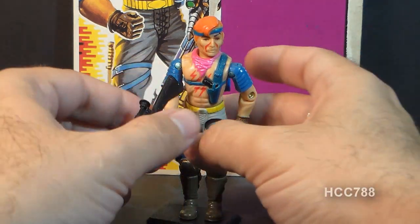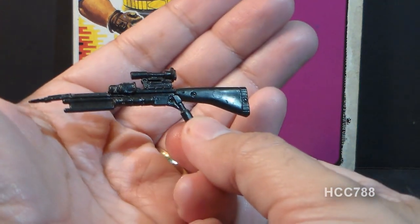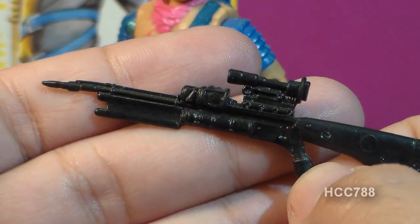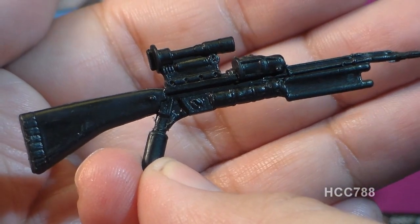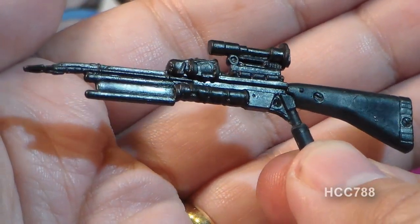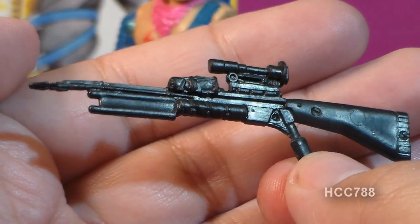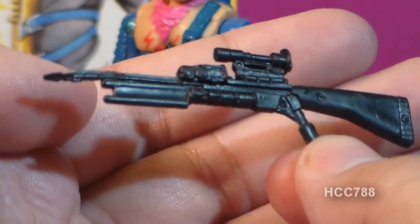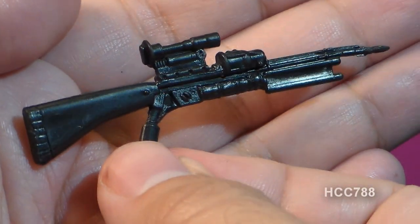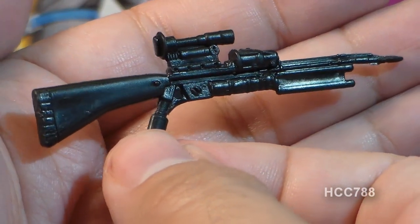Let's take a look at Zandar's accessories, starting with this gun. The contents of the card on which he was packaged call this a barbed projectile gun with scope. This is essentially a bolt-firing rifle — another one of those goofy Dreadnought weapons. These are supposed to look like Mad Max-style improvised weapons, kind of MacGyvered together from some kind of post-apocalyptic future. Instead of carrying traditional firearms, Dreadnoughts tended to have projectile or blade weapons like this.